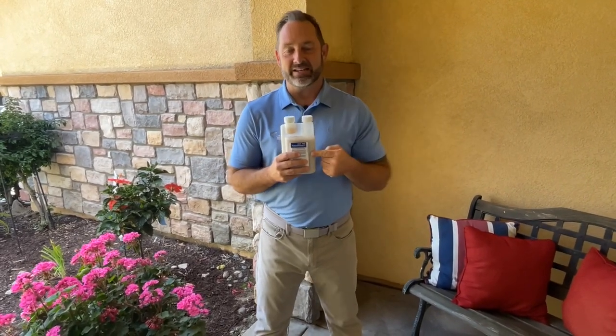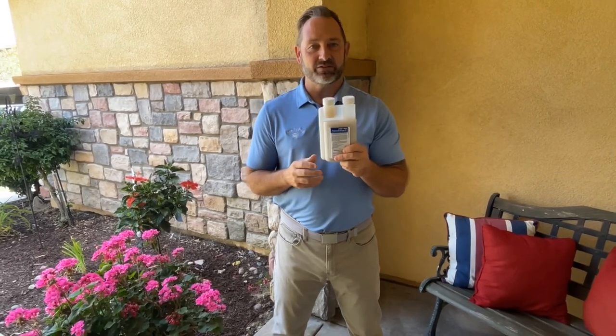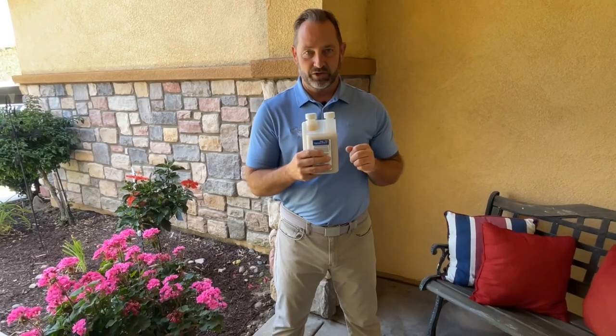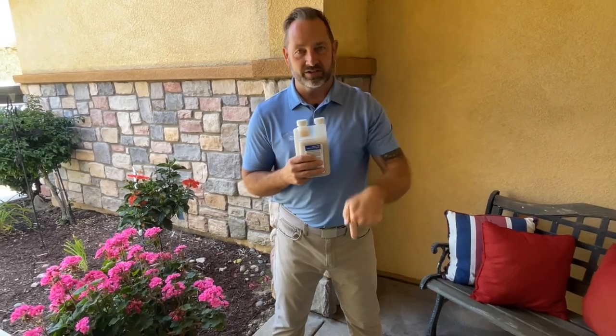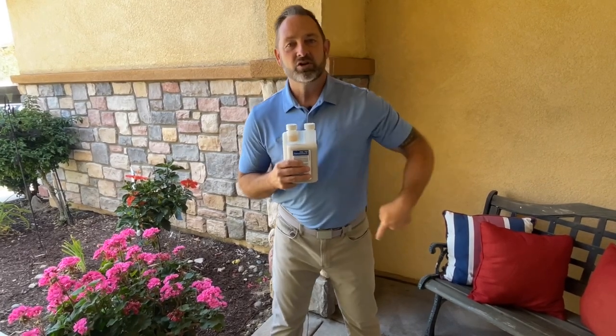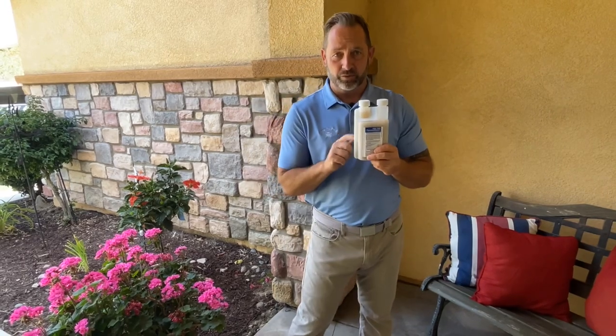German roaches, ants — not pharaoh ants — fire ants, yes. If you're going to treat ant mounds outdoors, you can do that out in the yards and the brush. The best way to treat ant mounds: not only treat the center of that ant mound, but also treat a circle around the mound — make a couple circles around that. Great for those outdoors.